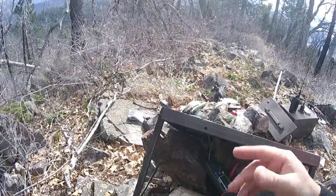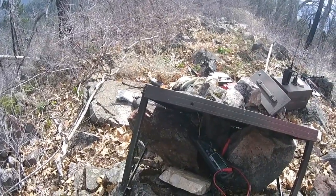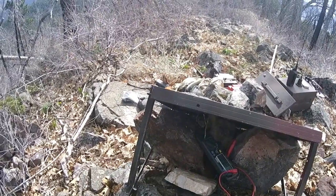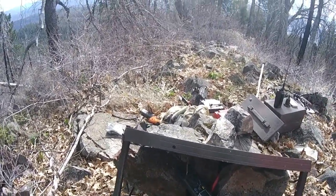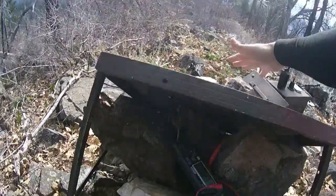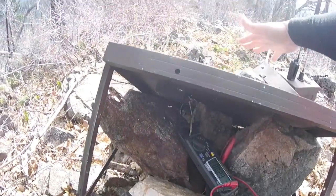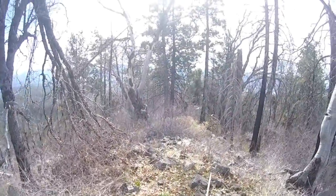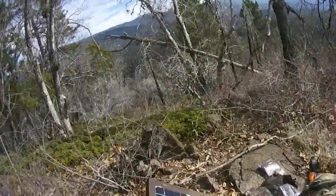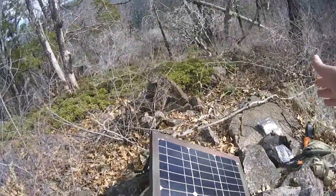Right now a cloud is passing in front of the panel and it's fluctuating between 0.6 and 0.8 amps. If there's a tree with leaves blocking it — I'll simulate with my hand — it drops down to 0.25 to 0.27 amps. Keeping the area clear of vegetation is quite important because that small amount of blockage is enough to significantly restrict the current going into your batteries.